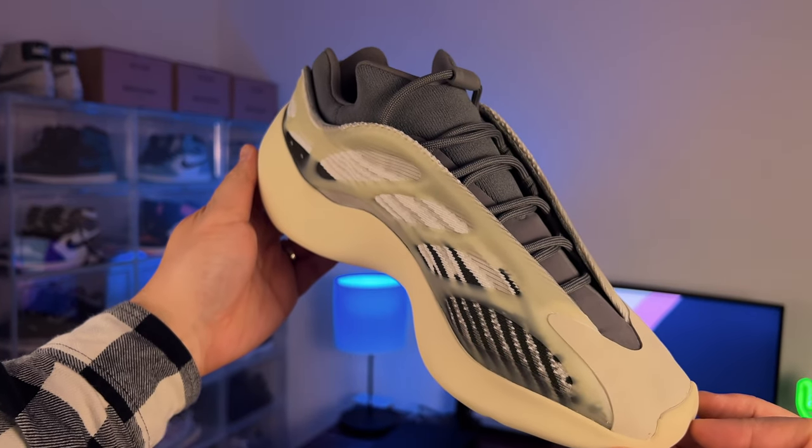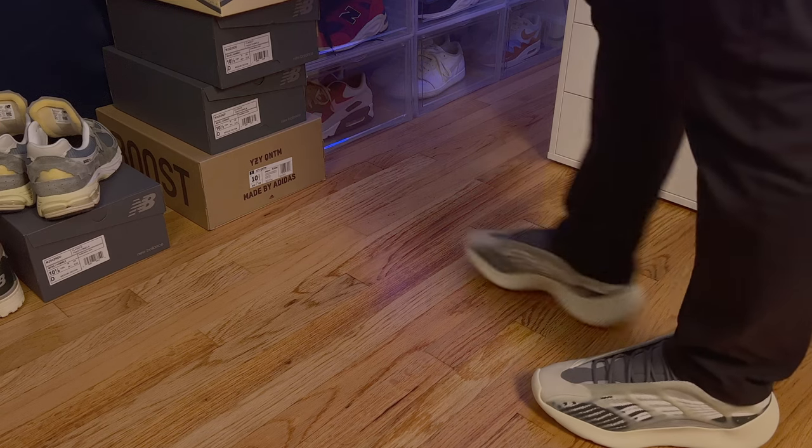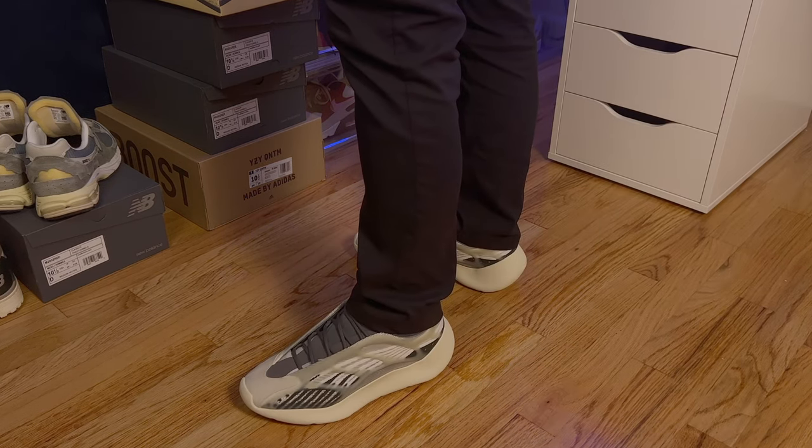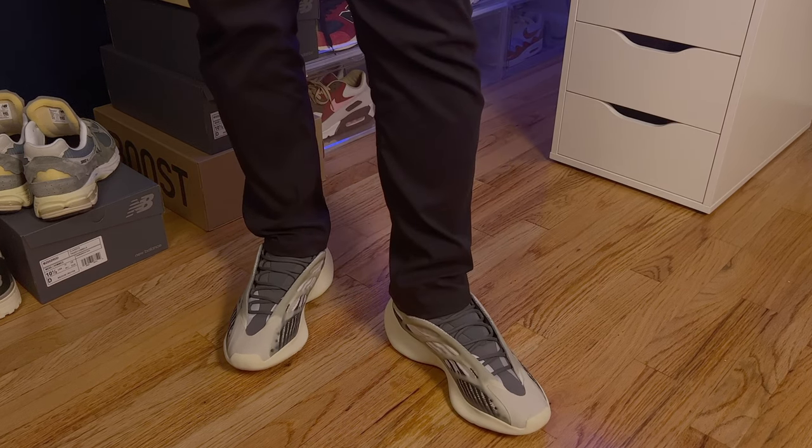On the medial side, it concaves sharply into the bridge area. I'm a size 10.5 and these feel true to size to me. If I size up to 11, I feel like it may be a little bit too long.